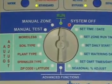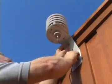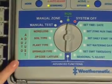Auto-adjust positions on the dial are only used when you have the SLW weather monitor attached. We'll talk about auto-adjust in the auto-adjust programming section.